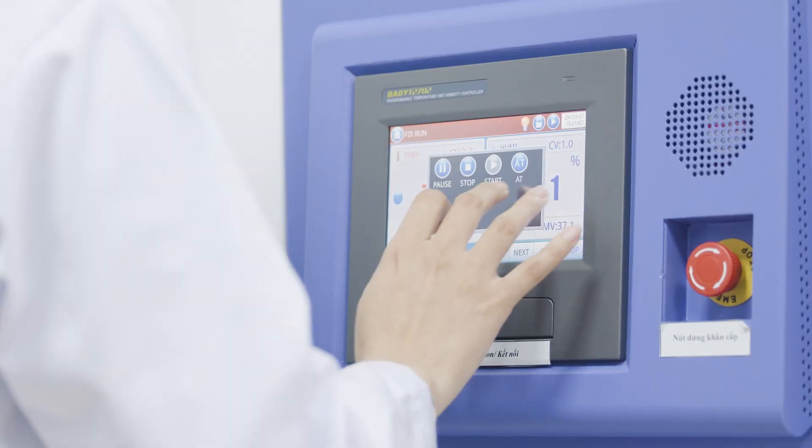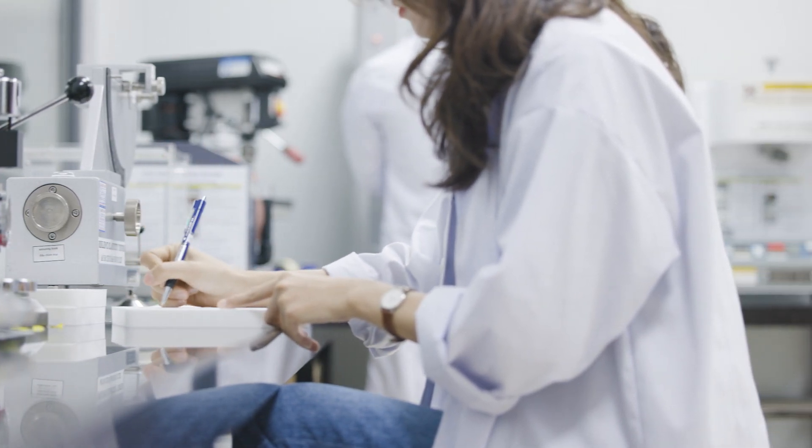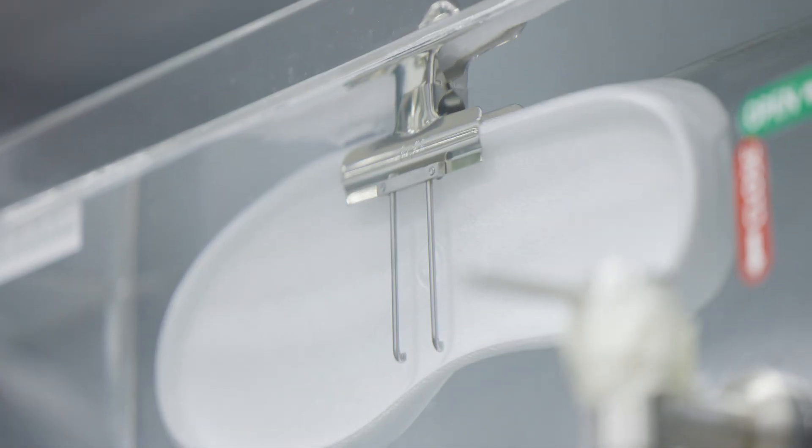This is our in-house laboratory. We have all the machines here to test all the relevant parts of the properties for a midsole. It gives us up-to-the-minute state-of-the-art readings that we can provide to the brands to say, this is proof that we can achieve all the necessary specs and properties.